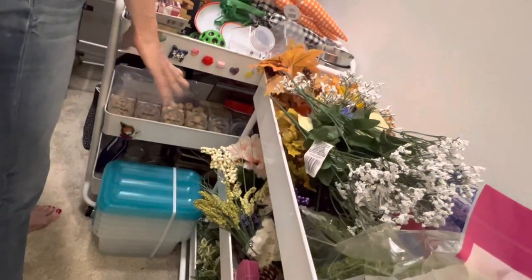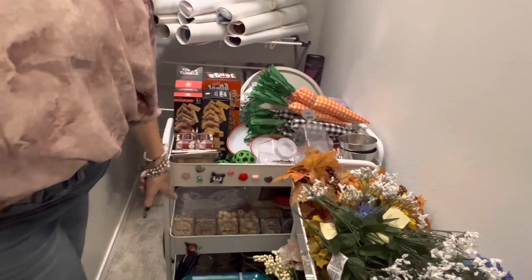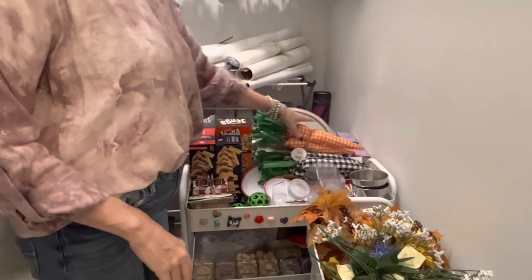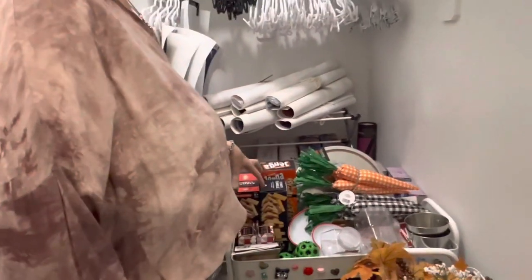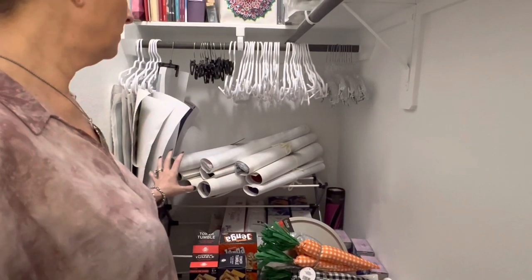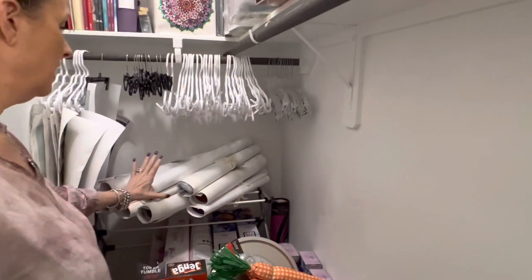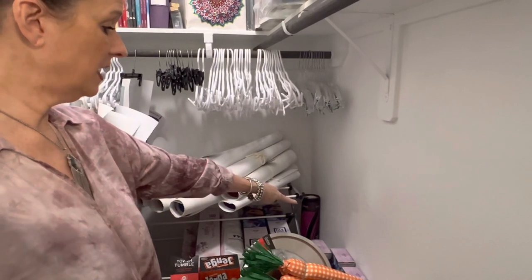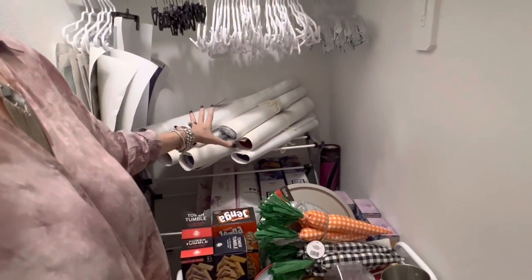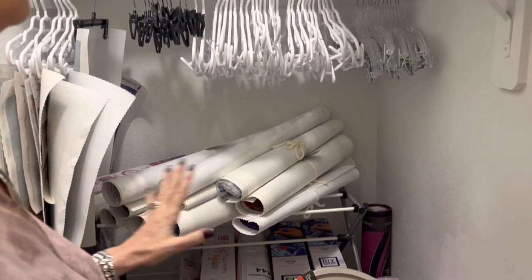These are some extra storage containers I don't know what I'm going to store in yet. Here is some more DIY items. I've got these little bins down here with beads that I've labeled. I've got my carrots for Easter — so I'll be doing some crafting with those. Back here are the diamond paintings, and I had to make a choice — I had to be very discerning. These are the diamond paintings I wanted to keep that I thought I might be doing. There are some I'm going to be using as giveaways and some for unboxings.